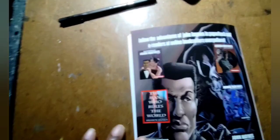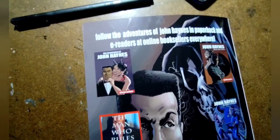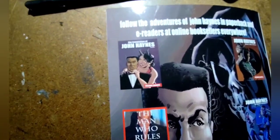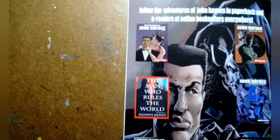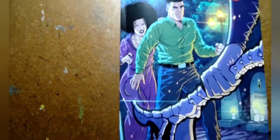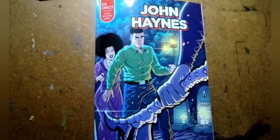Sean James also has John Haynes paperback books as e-readers available online at all online booksellers, especially Amazon — I'll drop the link in the description. I actually got this paperback before it was even a comic book, and it was a hell of a read. That's why I was so shocked when I saw it become a comic book — he brought the paperback to life. He has a lot of John Haynes paperback books available, and I hope Sean James creates more John Haynes comic books. I will back them wholeheartedly.